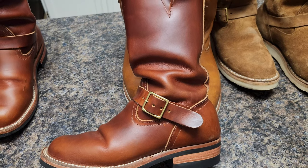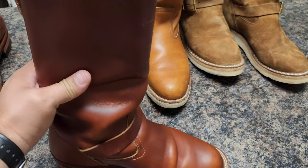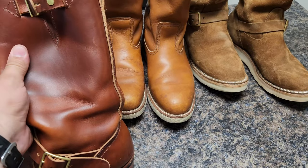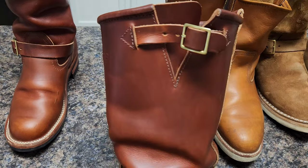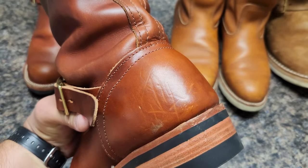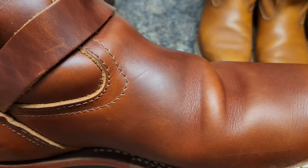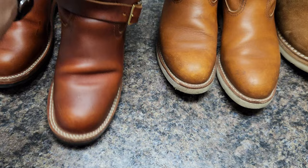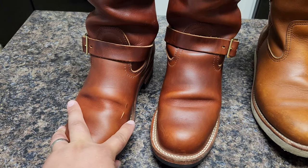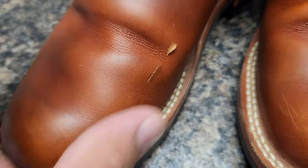I'm going to give them some oil next month so they can be ready for winter — no wax, no nothing else, just oil. Latigo likes oil in my opinion. There are a few scratches here and there but it's really good leather. Latigo is one of my favorites — smooth. I don't know what happened here but I did cut it; it is what it is.